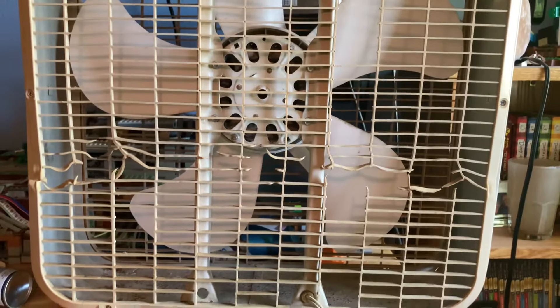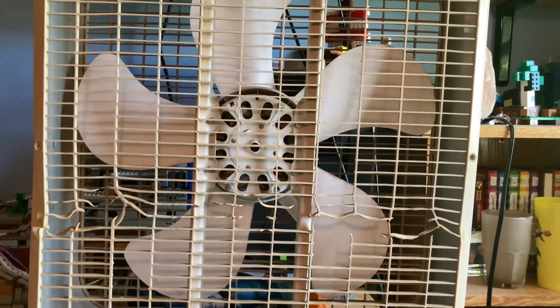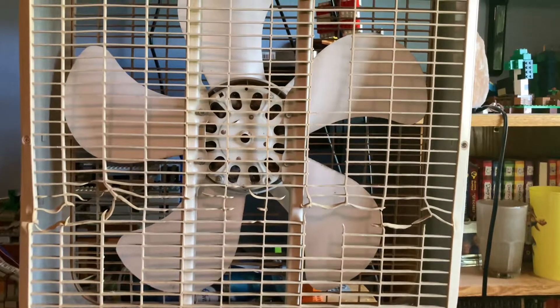If you think that was bad, take a look at the back — it's ten times worse. The grill looks like it's melted. I don't know what happened with this fan. When I got it, it was all gummed up and would barely turn, but I oiled it and that's all it really needed.